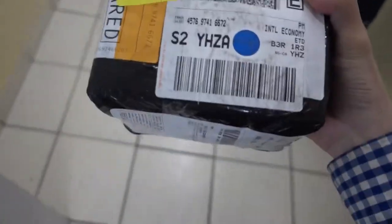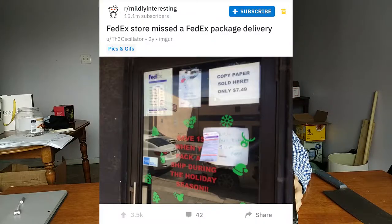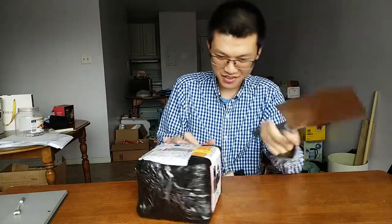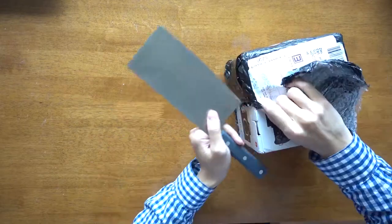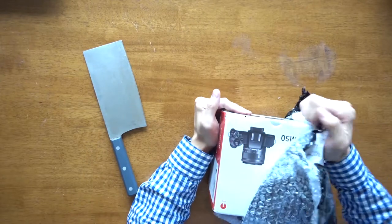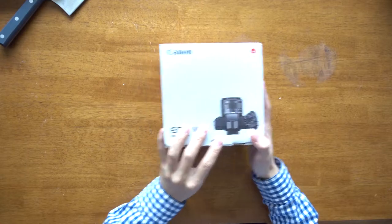First of all, it took over a week for it to arrive. I think it makes sense that FedEx would even miss a delivery, right? This thing was wrapped like a tank. There's a lithium-ion battery inside. I think I will use this to open it. Let's crank open the box.